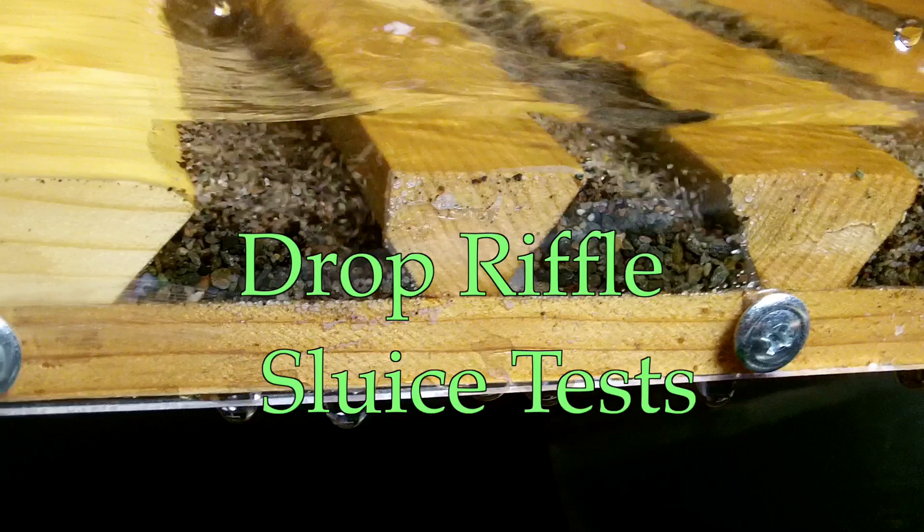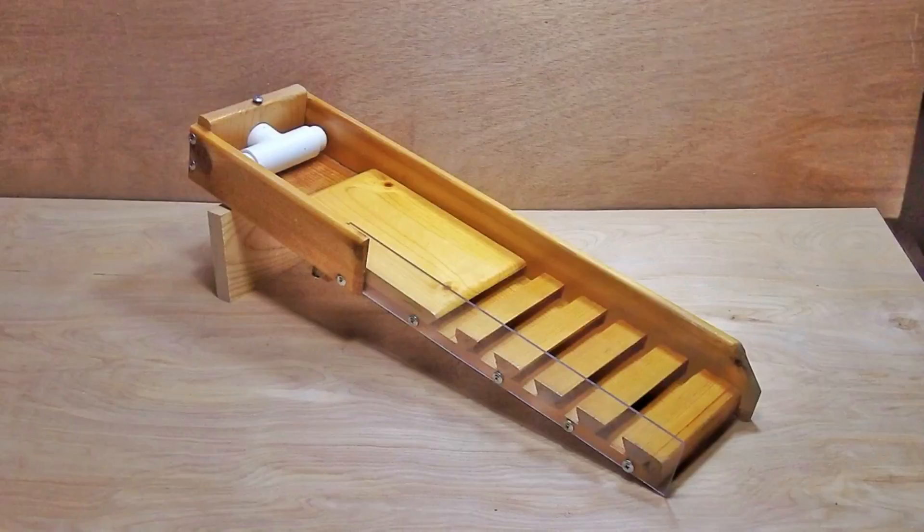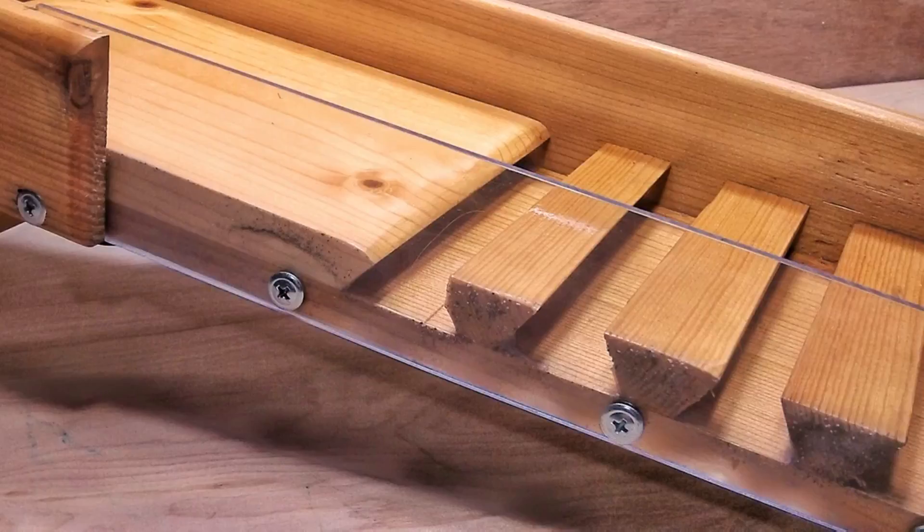Hi again folks. I was doing some testing tonight with my little drop riffle sluice, and I thought maybe somebody else would be interested in some of these tests as well. This is a little sluice I built and it has a clear sight on it and different features that I've included so I can test and see just how well they work out. For those who are interested in building sluices, here are some things that may be of help to you.